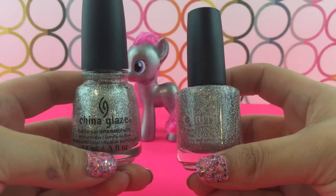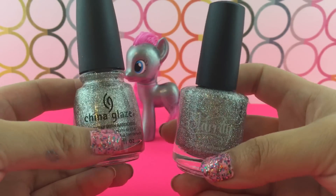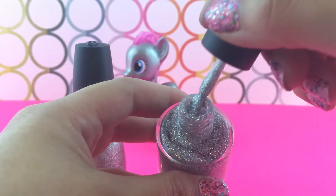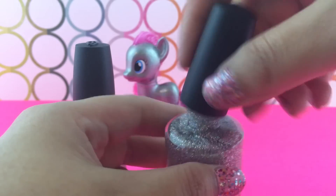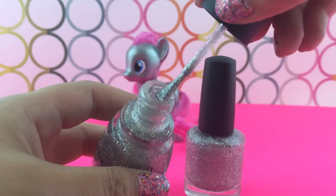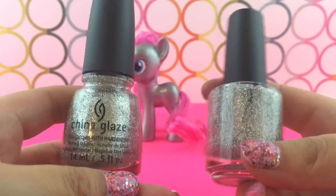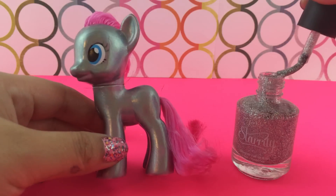We are going to use some type of glitter nail polish. You could use Silver Lining by China Glaze, or you could use this custom nail polish from Starly called Ultima. They're both really similar except the Starly one has a lot more glitter in it than the China Glaze. The Starly one is a little more expensive, so I thought I'd give you guys two options if you want to recreate this look.